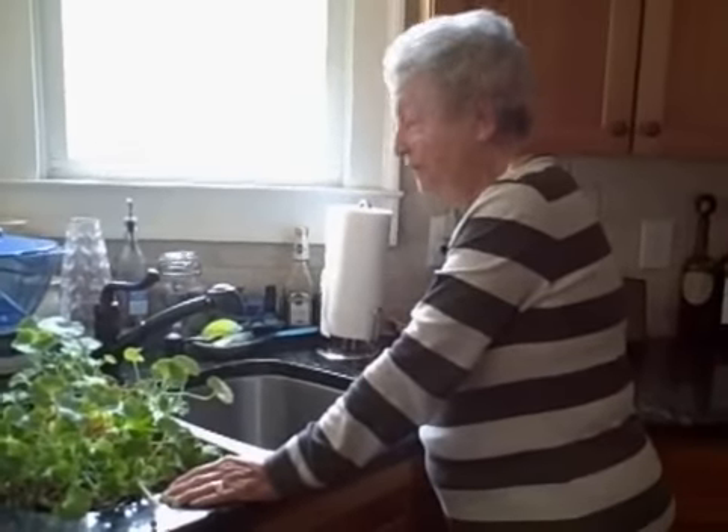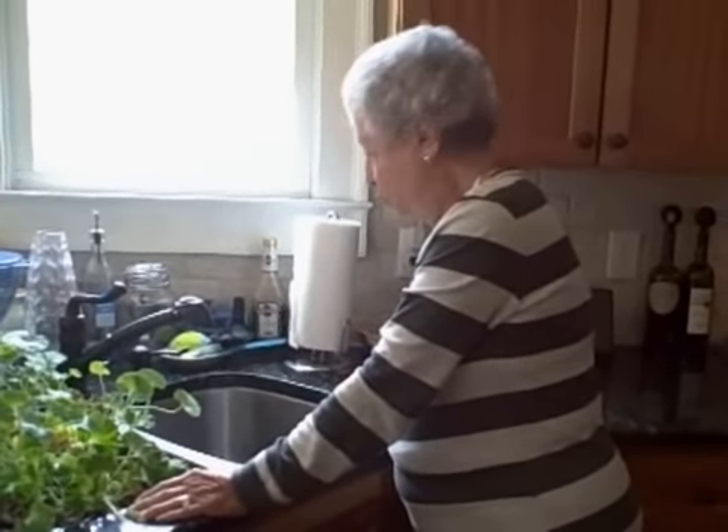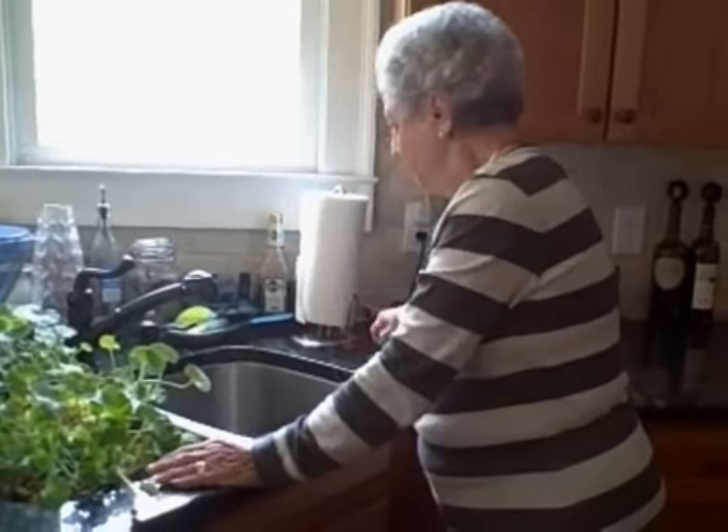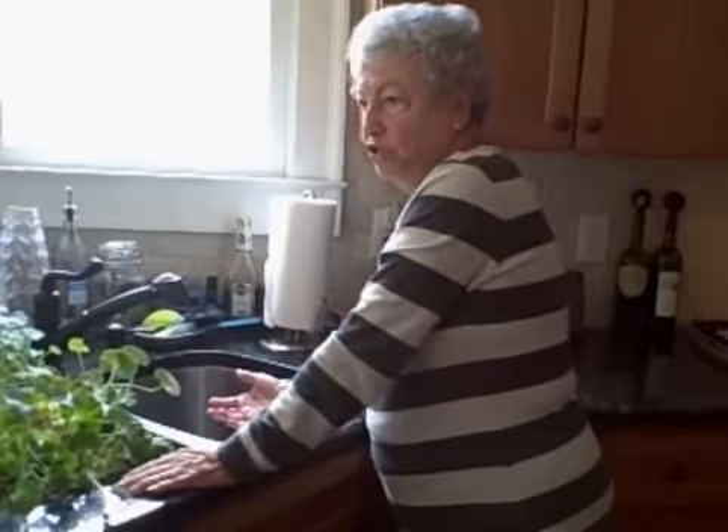First of all, be sure you get everything out of your sink. Be sure there's not any trash in there. Get a sponge and put suds, whatever kind you've got, and make it sudsy.